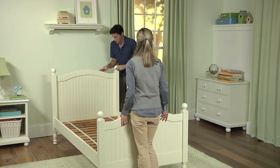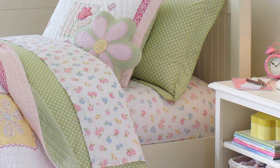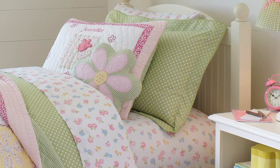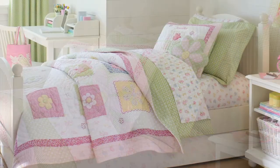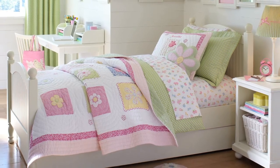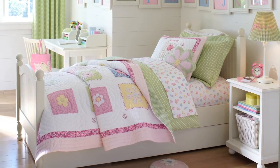Now that your Catalina bed is built, you can begin decorating it with a comfortable mattress and colorful bedding. Pottery Barn Kids has a wide variety of soft quality bedding to choose from. Pair your favorite designs with this classic bed to create a stylish focal point in your child's room.